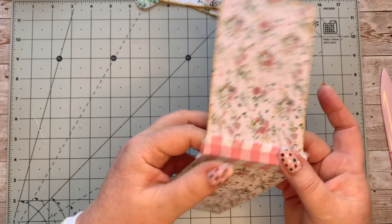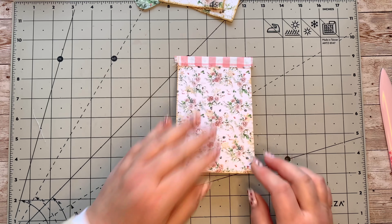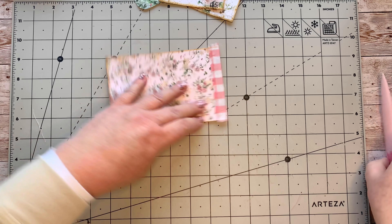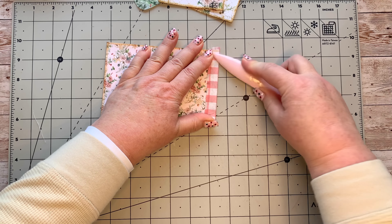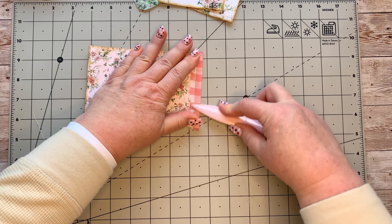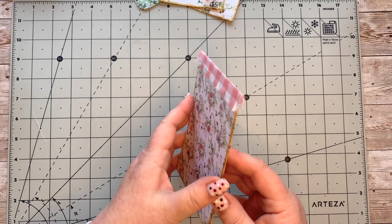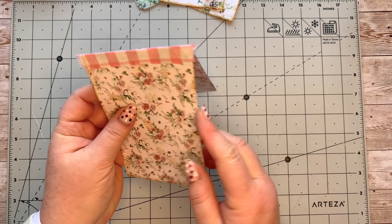So we've got a little page hanger that's going to go over the edge of the page, and I quite like how that has turned out. Now I want to quickly do some decoration — let's just get that nice and flat with our bone folder.